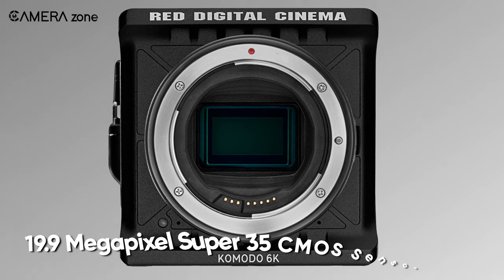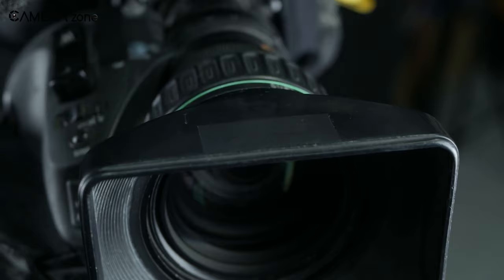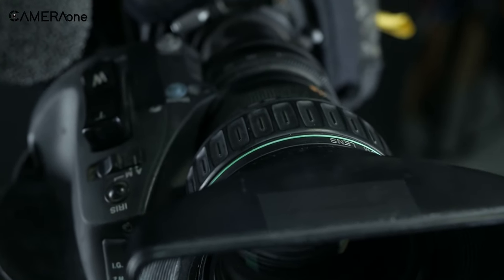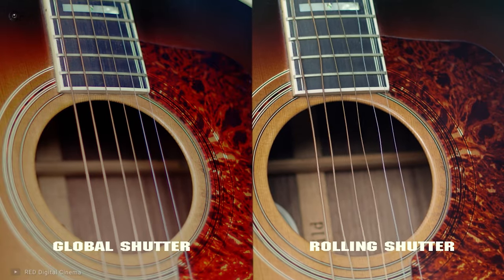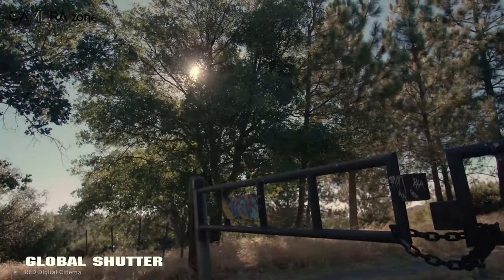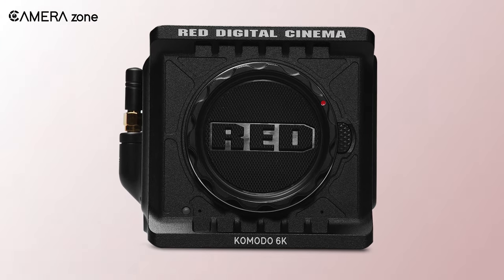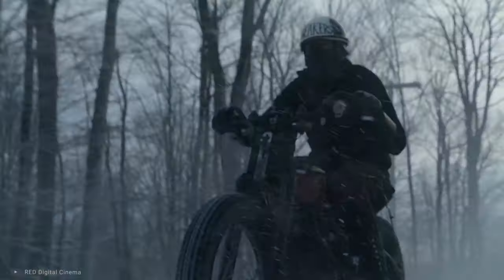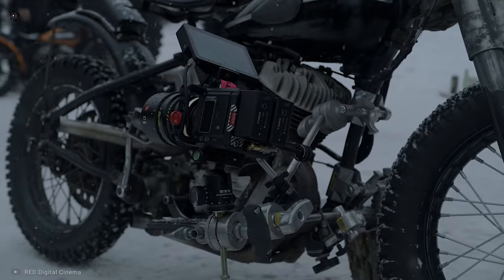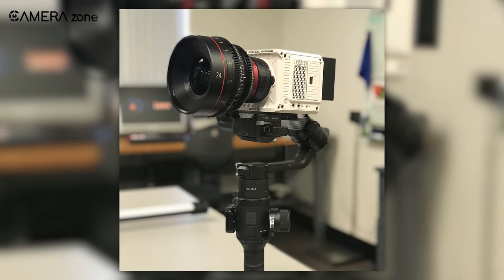The RED Komodo features a 19.9 megapixel Super 35 CMOS sensor, which includes a global shutter — not usually found on standard cameras. A global shutter means no rolling shutter effect, no jello effect, and no distortion when shooting fast-moving objects or panning quickly. This makes the camera perfect for use in highly shaky situations, so you can use it as a crash cam or on car mounts while filming. Its small form factor also makes it ideal for gimbals and drones.